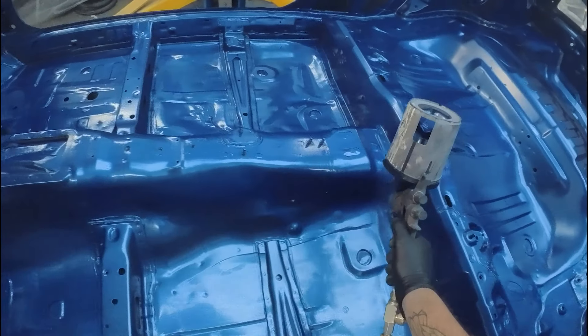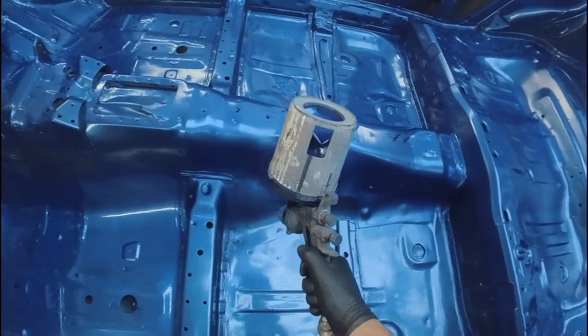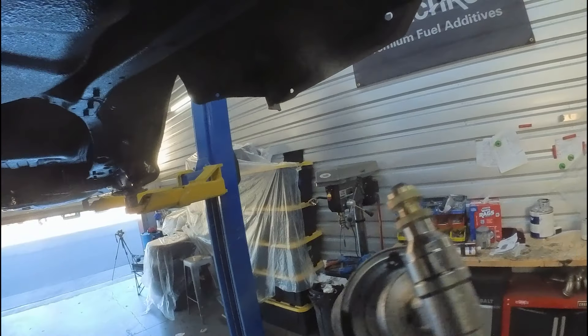In the last video of turning my 2.5 RS into a 22B P25 cross weird mix thing, we got the engine bay and the interior painted. Prior to that, we had gotten the undercoating done. So at this point, we can start reassembling the car with a lot of the refinished parts to start getting this thing to look like a car again.